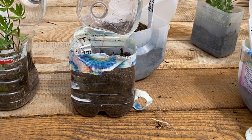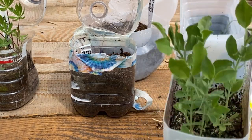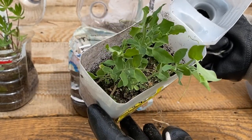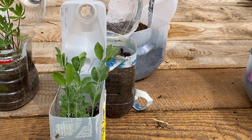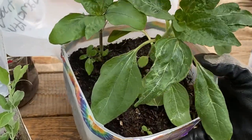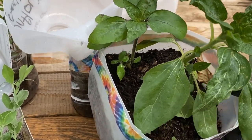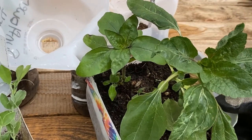A couple other things I started both by seed indoors and in the jugs were sweet peas. I got a little batch here that I'm going to add to the ones I've already planted out. And I've got sunflowers coming here looking pretty healthy, which I'm very happy about because the sunflowers I planted from seed indoors got froze and a few of them don't look like they're going to grow very good.